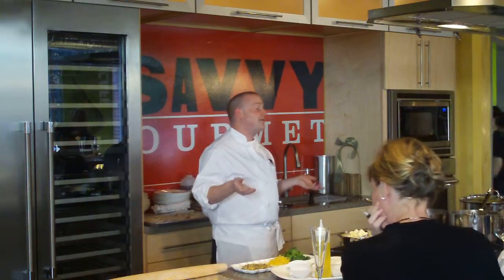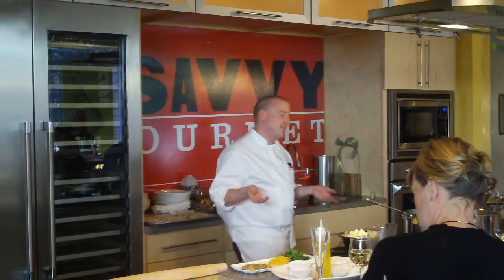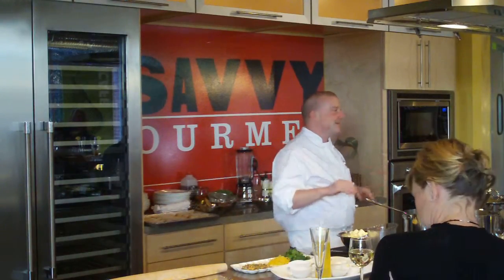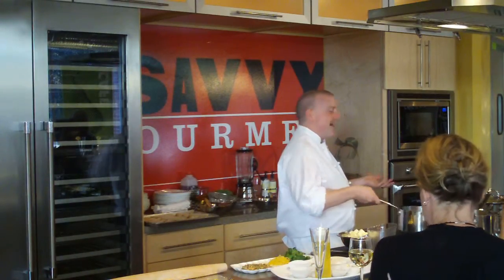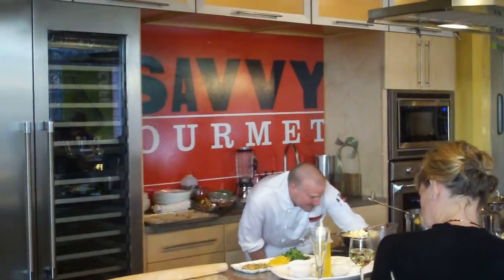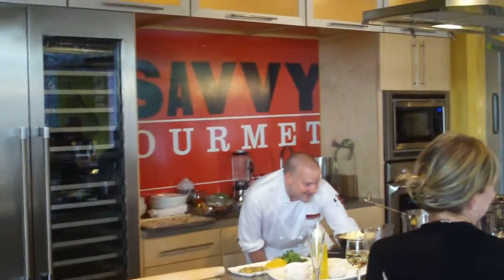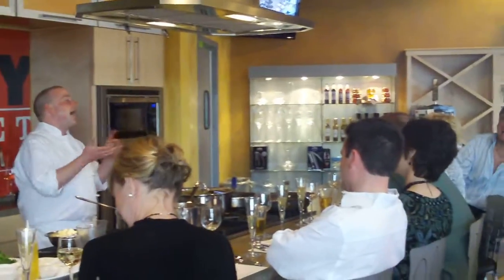The first job I ever had when I was 16 years old, I was a short order cook at a Boeers restaurant. I just remember a couple of things — I always used to get yelled at by the old ladies because I put too much bacon on people's sandwiches.